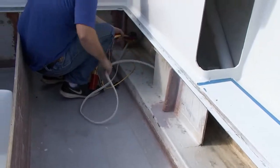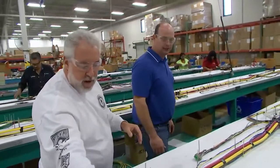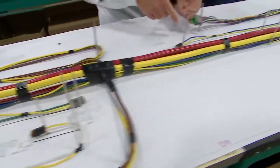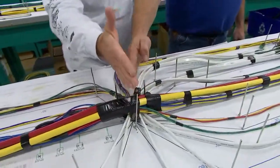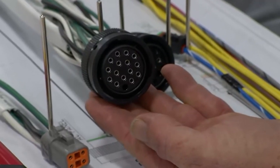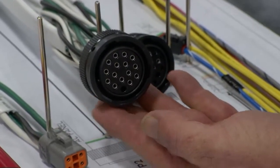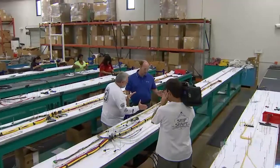Moving forward to the starboard side — look at this, everything is plug-and-play with the Deutsch connectors for stereo connections. Moving further into the boat toward the head, at this point we have the AC MDP — once again plug-and-play. All the interconnects are taken care of by us, so the quality is top-notch.